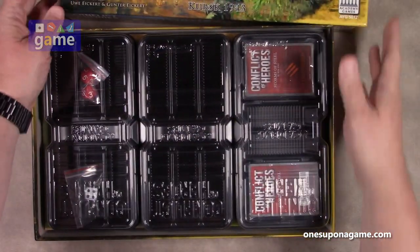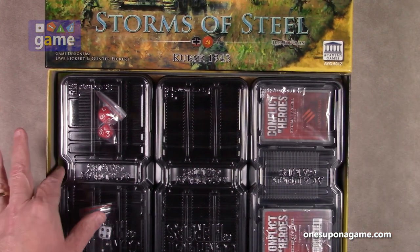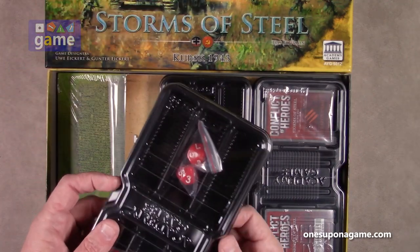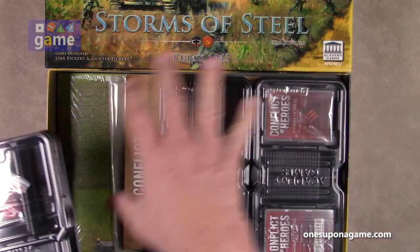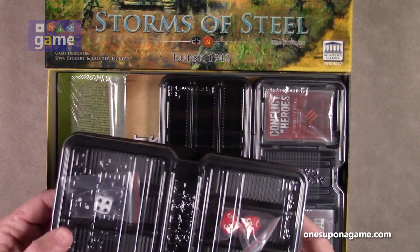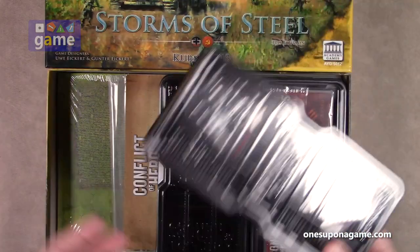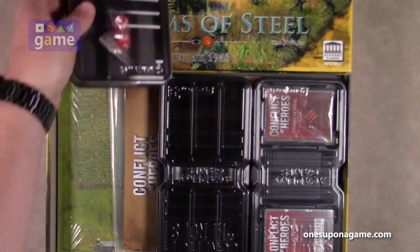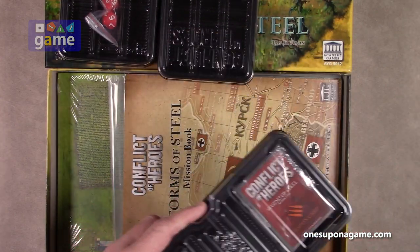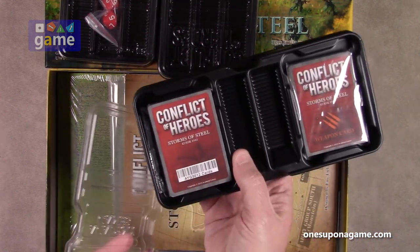We'll set the box to the side here so we can go through the contents. The first thing I see is their newer style trays. If you've ever played the older versions, you'll remember they had the one big tray that covered the whole bottom. Now you've got trays you can set up — one tray for the Soviets, one for the Germans, and one for the markers. So each player gets their own tray, making it easier to find their counters.